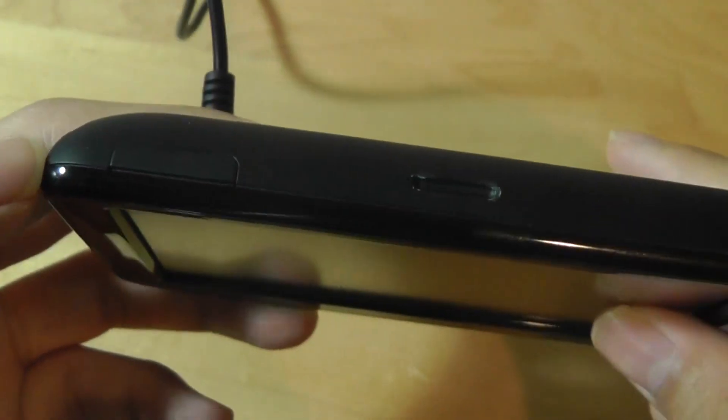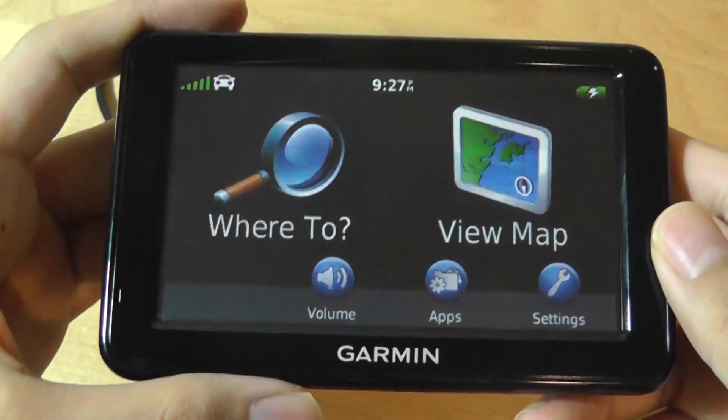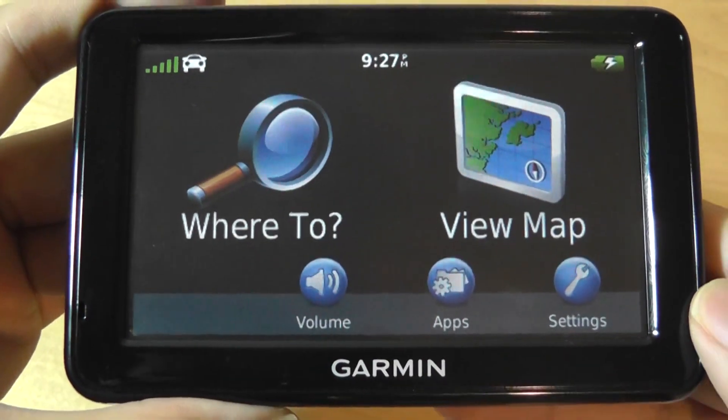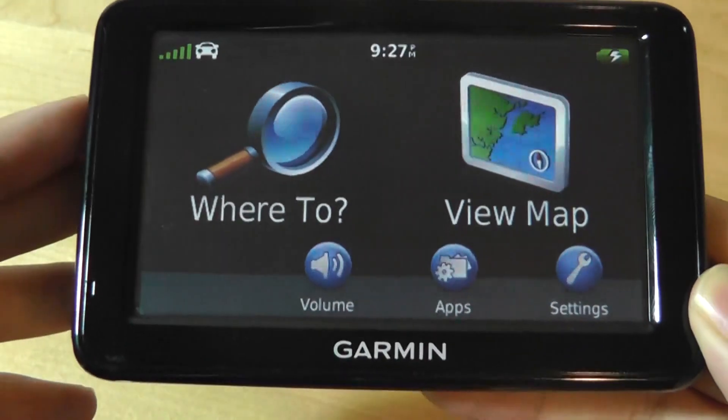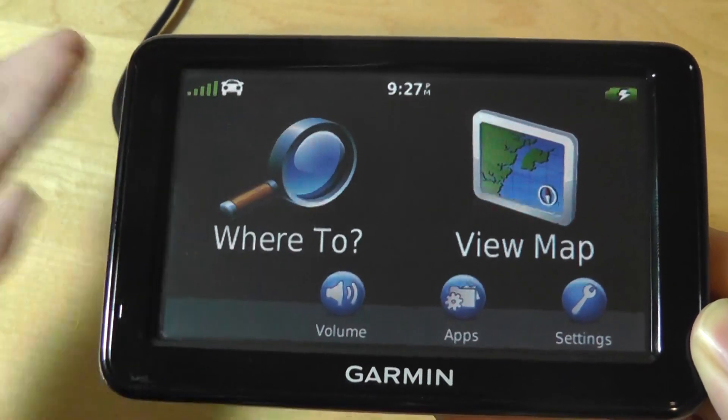The very top features a large power on/off switch, and that's basically it — a pretty sleek overall design. When you turn it on, at the very top there's access to battery status and reception status. The GPS antenna on here is quite strong, and even though we're shooting inside a house, it still easily picks up the signal.